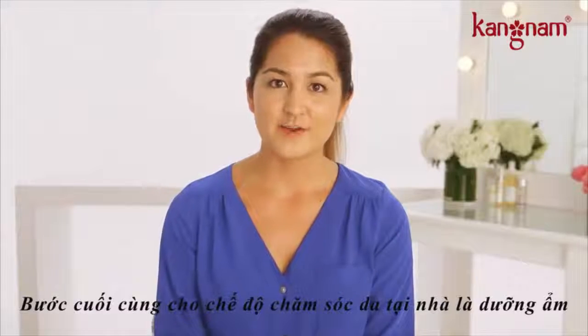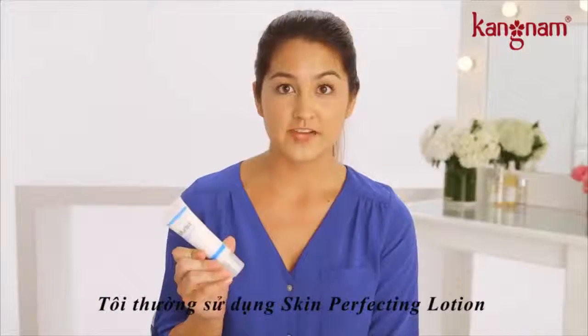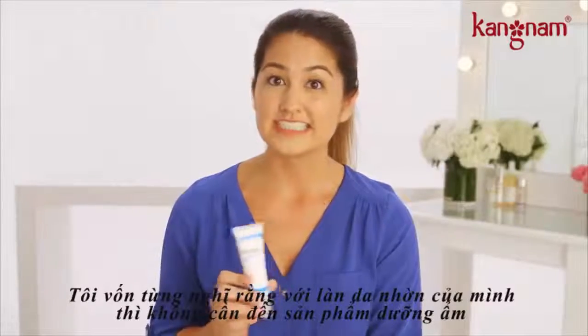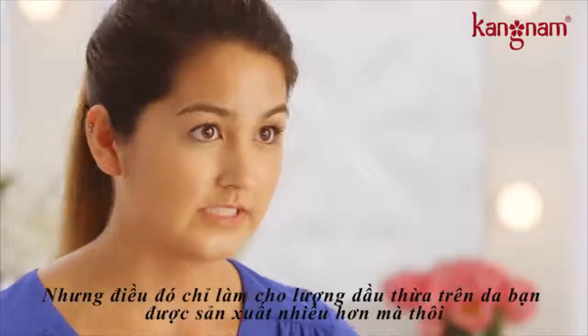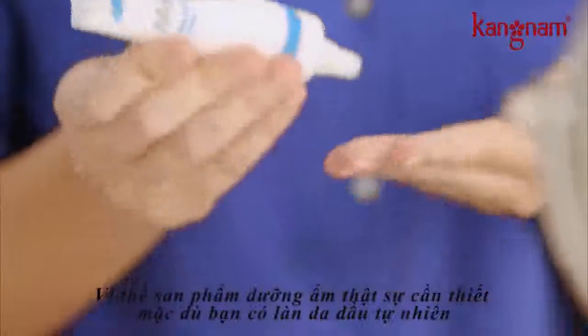The last step of the at-home mini acne facial is to moisturize. I use skin-perfecting lotion. I used to think that because I had oily skin I really didn't need to moisturize, but what it does is make your skin overcompensate and actually produce more oil. So the bottom line is you always need to moisturize, even if you have oily skin.